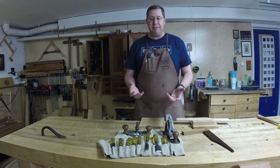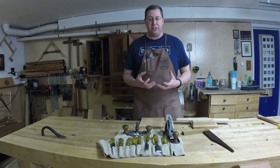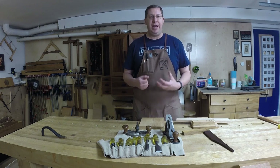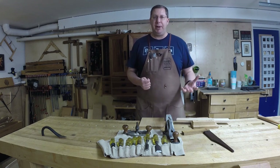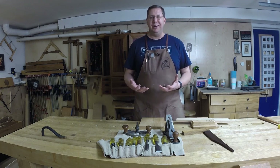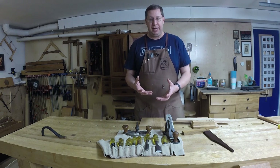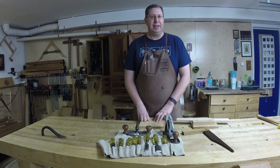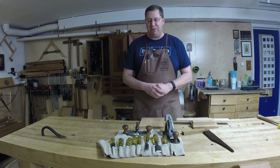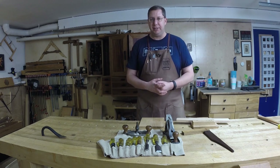If this has ever happened to any of you, cherish that moment and be humble about it. You think about how protective we are of our own tools, and knowing that someday someone's going to end up with ours — knowing they'll be cared for, like I will definitely care for these tools. I hope that makes him happy, and I am incredibly honored to continue using them. You're certainly going to see these popping up in projects in the future.